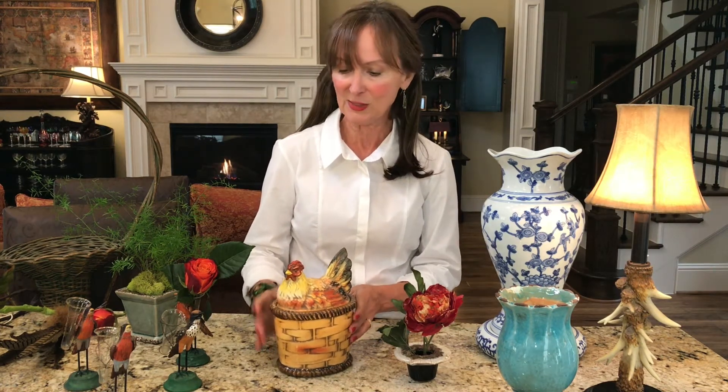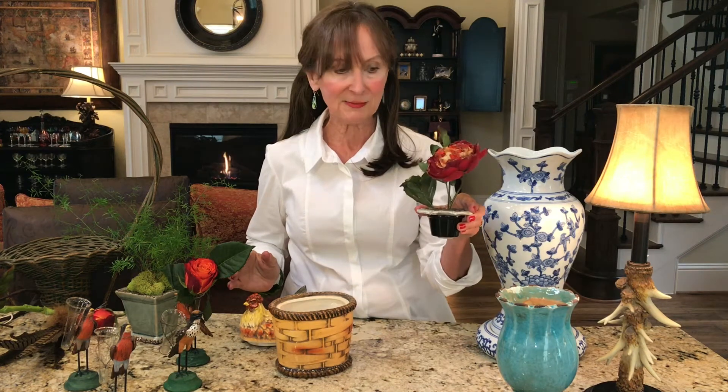For instance, this chicken canister — just plop off the chicken head and put your flowers right in. It's just perfect. Even a simple frog with a single blossom can be very effective.